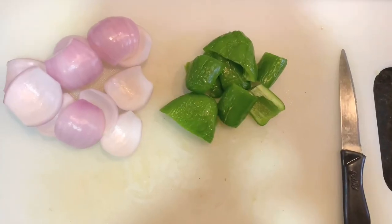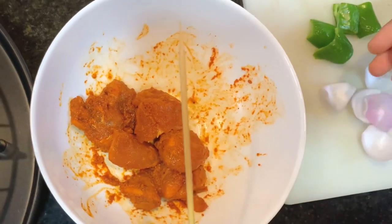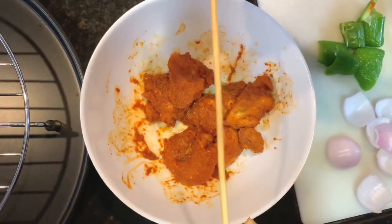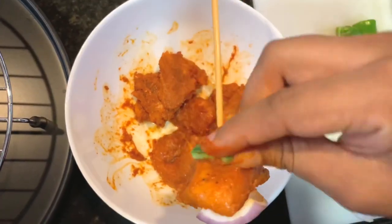The onions and capsicum are diced. Now we will put the veggies and chicken on the skewers. Please write down in the comment section which recipe you want me to try next.